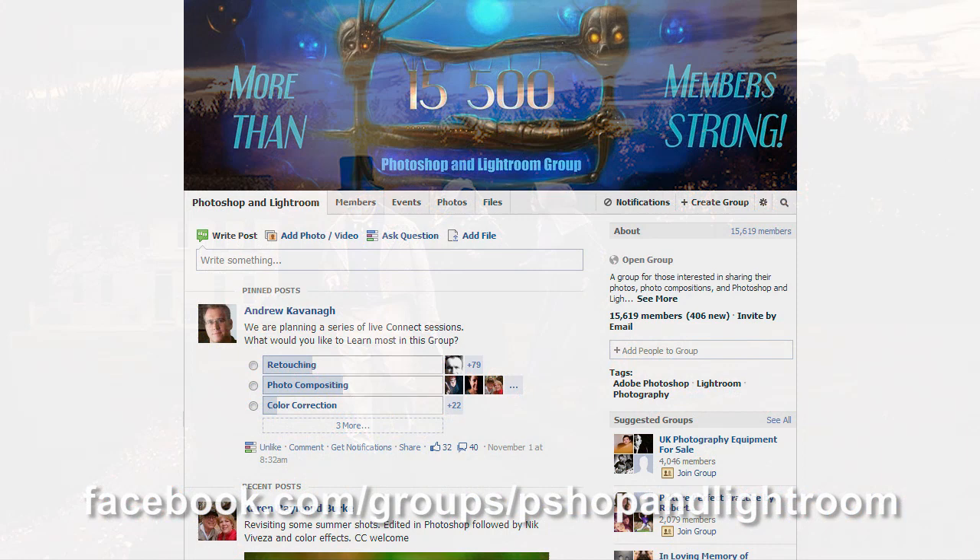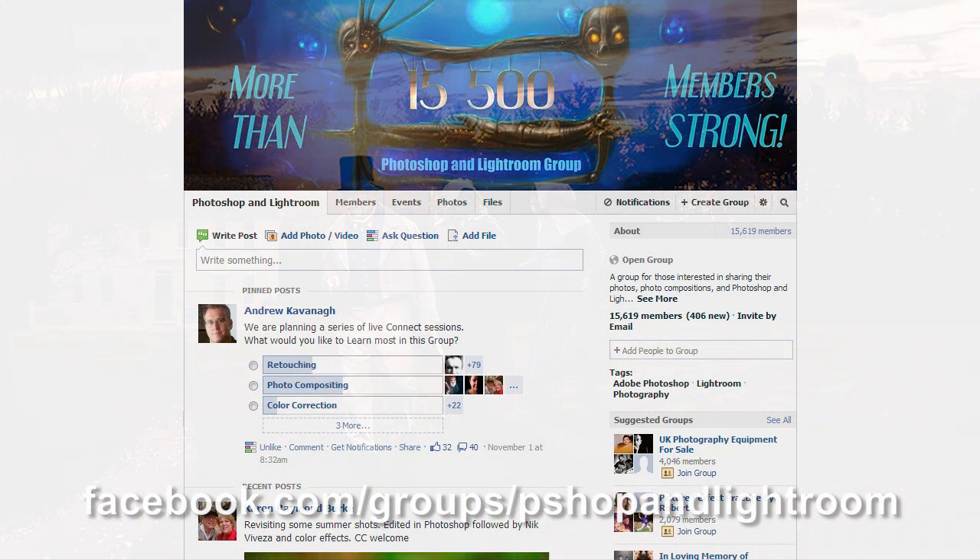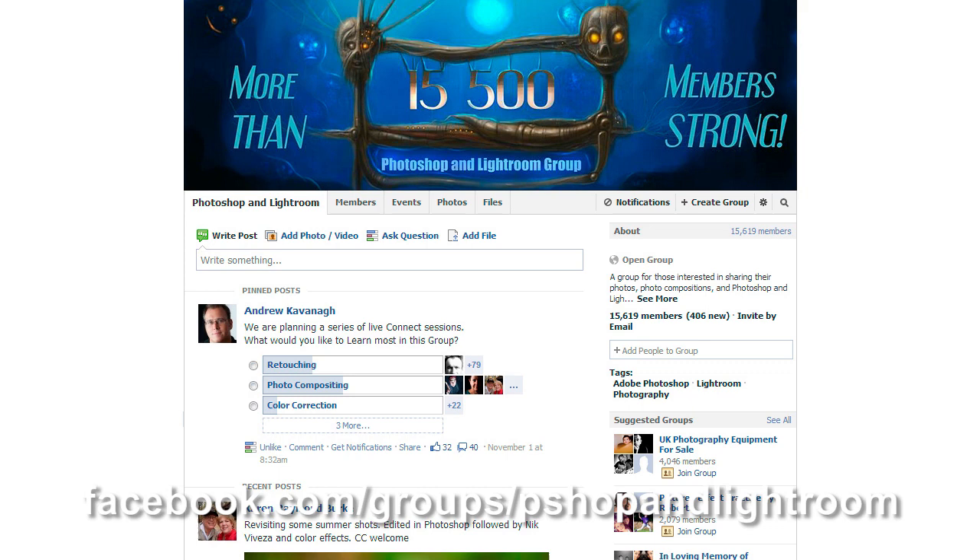Before we go any further, I would like to announce that I was recently invited to become one of the admins at the Photoshop and Lightroom group on Facebook. The group is a large community of Photoshop users that share their work and their knowledge, and I would highly recommend you checking it out.